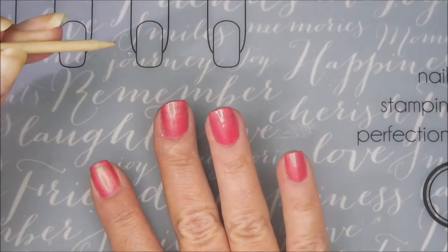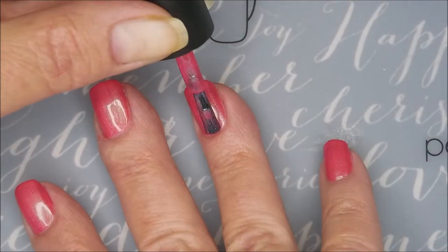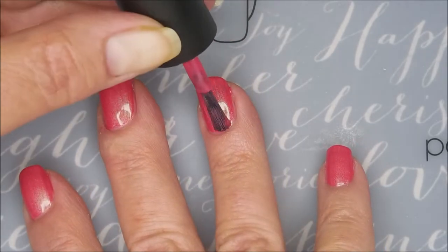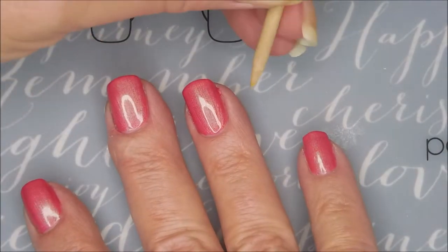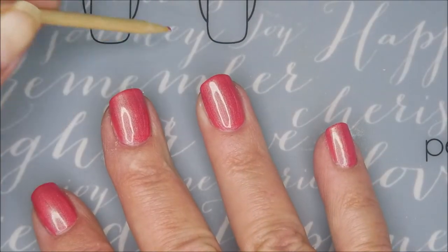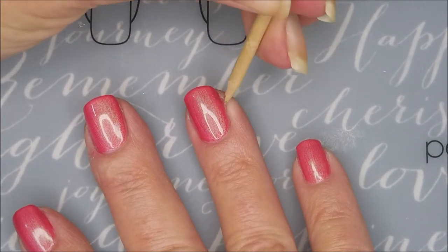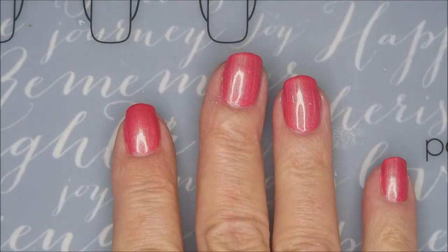Hi Woody, how you doing? So here we go — we're going to go in with that second coat. I'm still making a mess even though it's got a great formula, and Woody's back again to help with that mess. He's doing his job. Two nice easy coats, beautifully opaque.